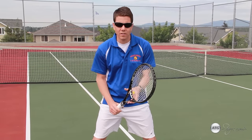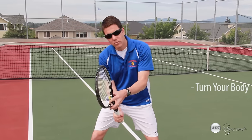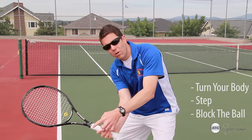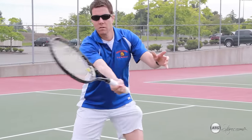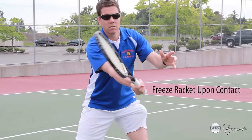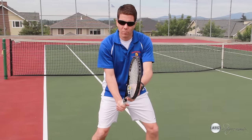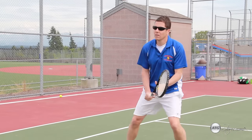The last step of the volley is making contact. From the athletic position, when the ball comes to one side, simply turn your body to that side, step, and block the ball back in play. Notice that when you make contact with the volley, the racket head is going to freeze — you don't want a big swing and a follow-through. On the backhand side, the same principle applies: when the ball comes to your backhand side, turn, step, and block the ball out in front of your body.